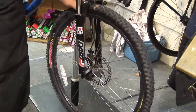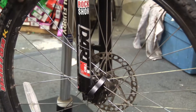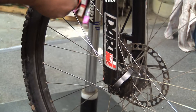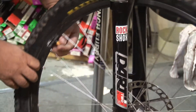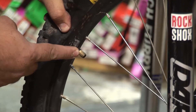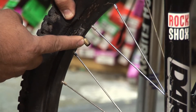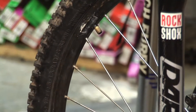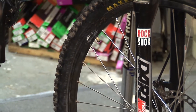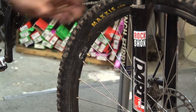First things first, we're going to check our tire and we notice we do have a flat tire as you can see. One thing you want to check is what type of tube you have, because we're going to have to replace it. You come to your valve stem here — this tells me I have a Schrader valve. The only other type on a mountain bike is going to be a Presta valve, which is a lot skinnier.